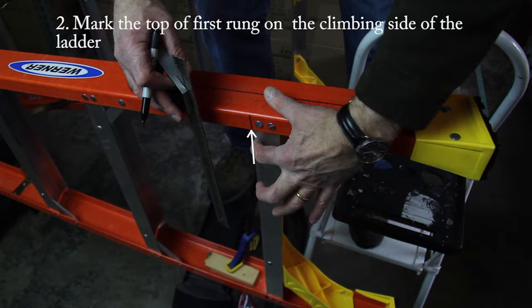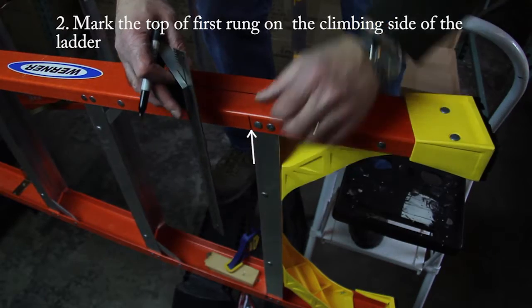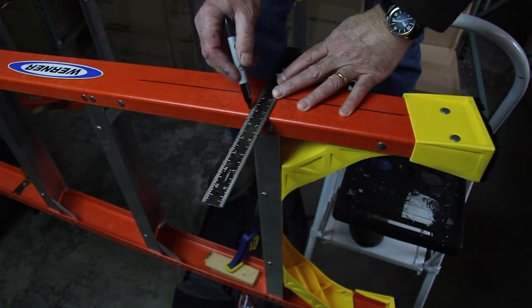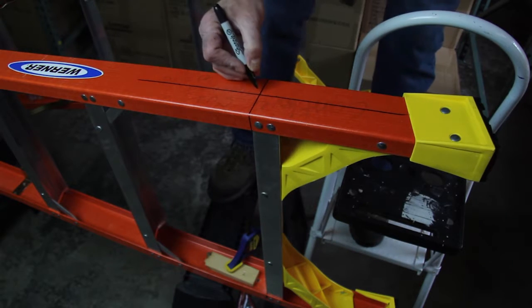The first mark is made at the top edge of the first ladder step. It is located when facing the front climbing side of the ladder, and then continue that mark on the outside of the ladder rail.